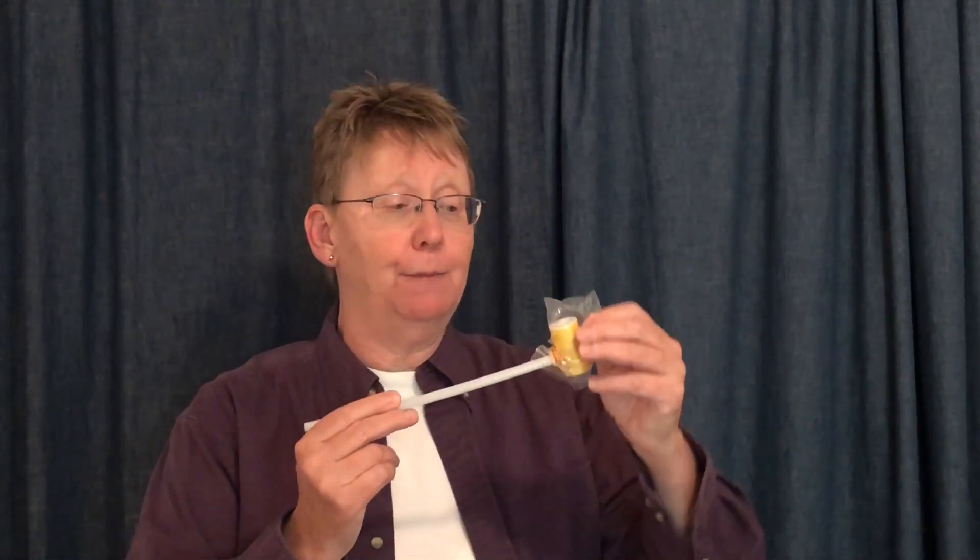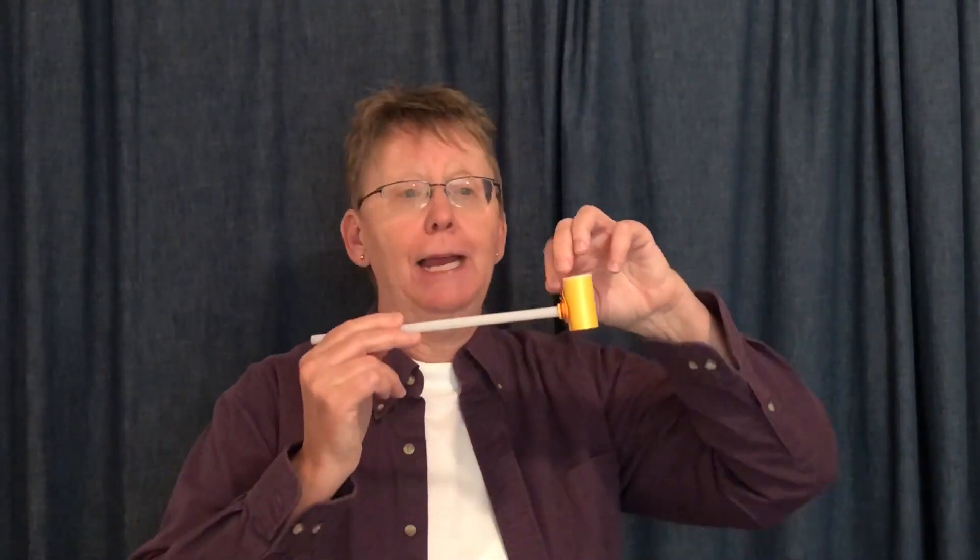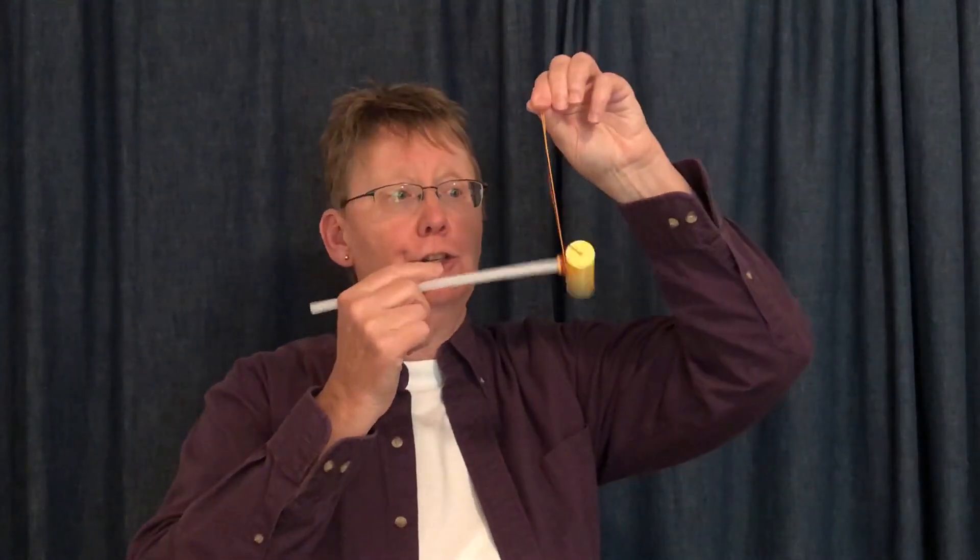Here to show you how your string pipes are going to work. They'll arrive to you in a 10-pack. Go ahead and take your little baggie off. Go ahead and unwind your string.